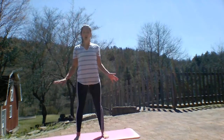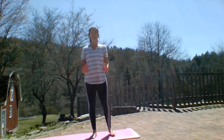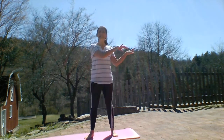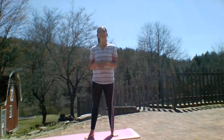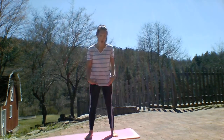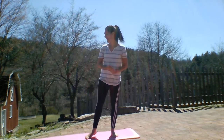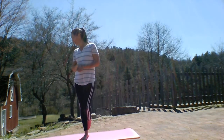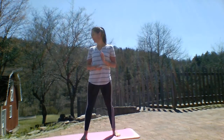I have a yoga mat here, but if you don't have one, that's okay. You could do it in socks, shoes, inside, outside — whatever. The poses aren't too tricky that you'll actually need a mat. I have mine out today so I'm not on the bricks.